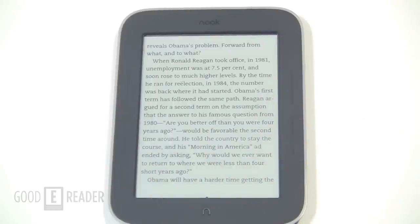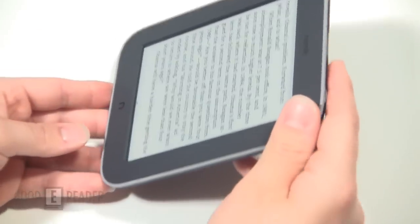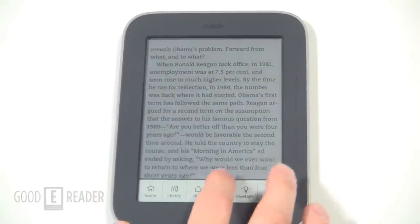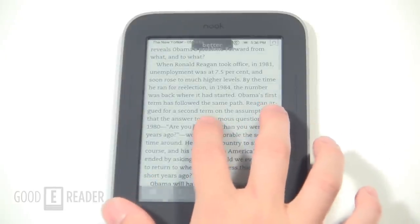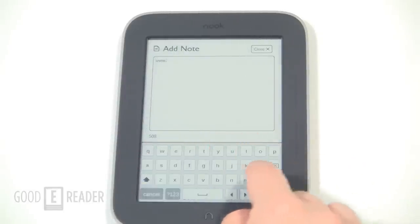The Barnes & Noble Simple Touch with GlowLight is available in the US. If you live outside the United States, the only way to get one is to order through shopereaders.com — they will ship to any country in the world, since Barnes & Noble themselves do not ship outside the US. This device probably receives some of the highest marks in e-readers we've ever given.